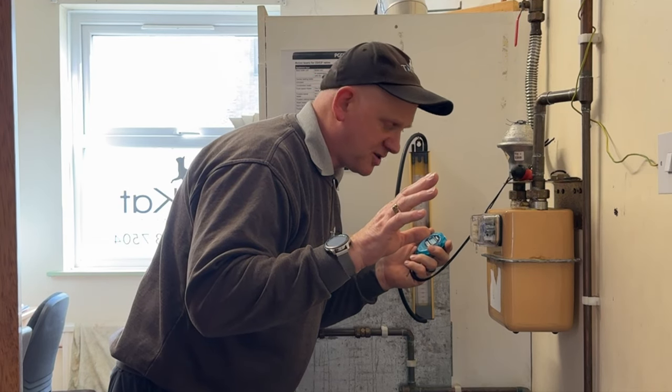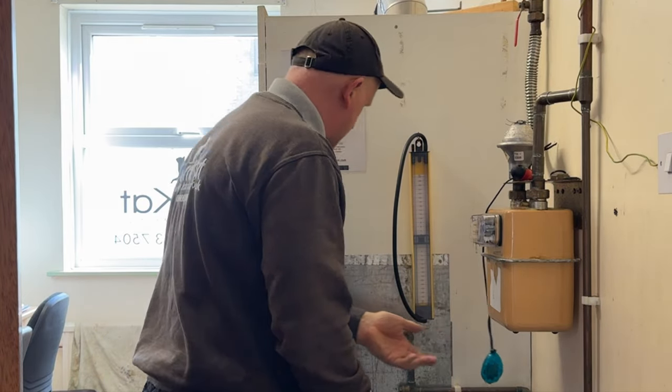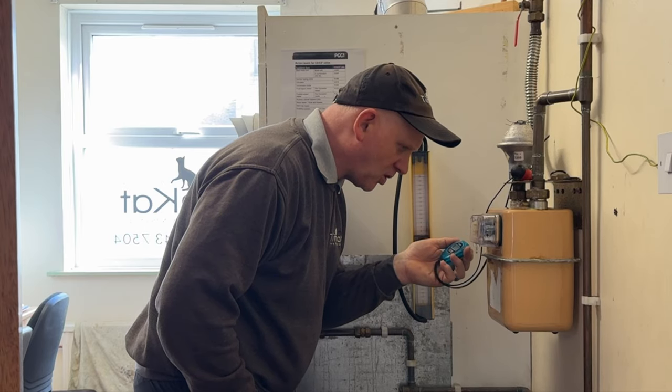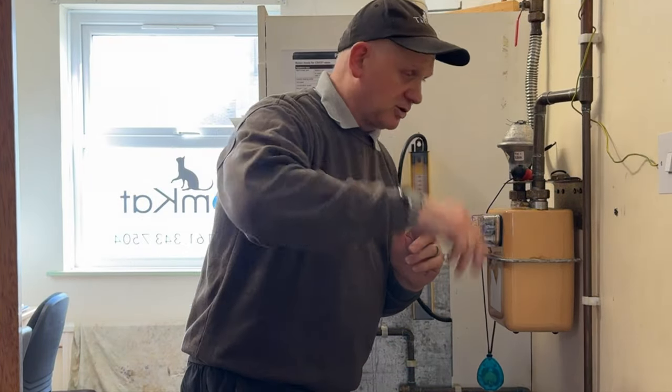Now I've got the hot water on. Let's gas rate that. Again, I'll wait for a full figure — so 9.405. Two minutes up — so 9.473. Get the tap off and then we'll do the maths.